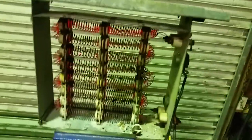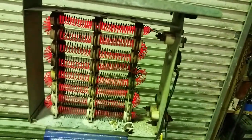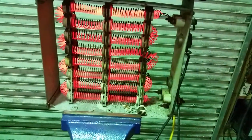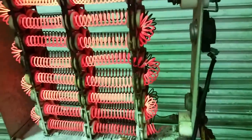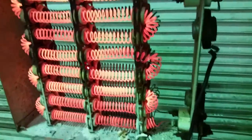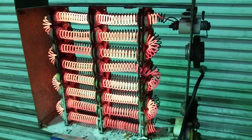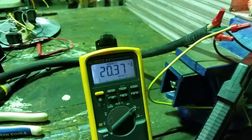All right, did not trip the breaker — reading 20 amps and 19 amps. It's getting hot. Touching the metal right there — still nothing, still 20 amps, now 17 amps.